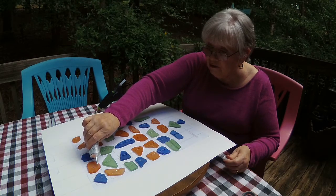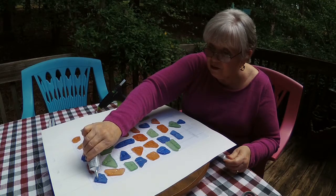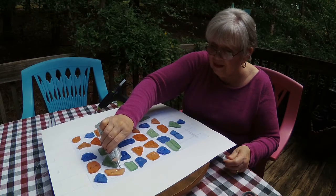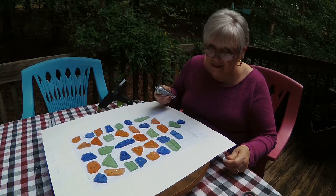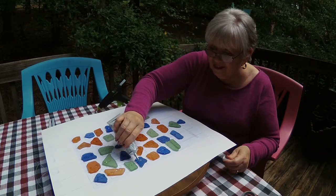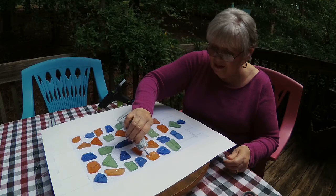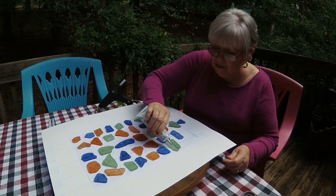It's almost our anniversary — October 10th will be 50 years. Can you believe that? I don't know how that can happen — I'm only 35, so that can't really be true. Well, my oldest son was born in 1971 and we were married in 1970, so I guess it is true.